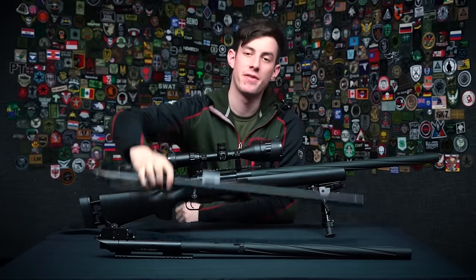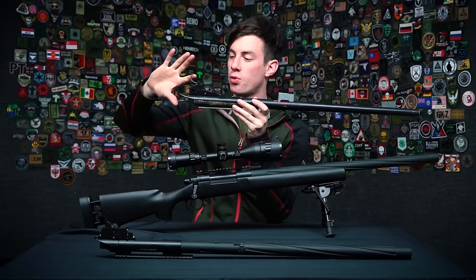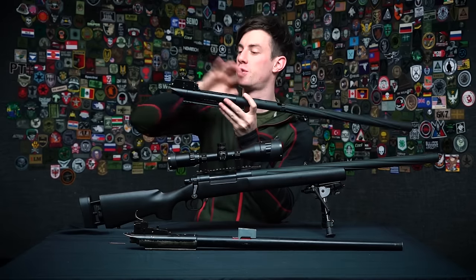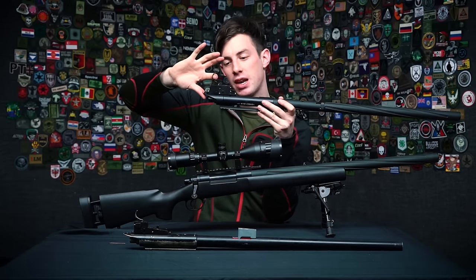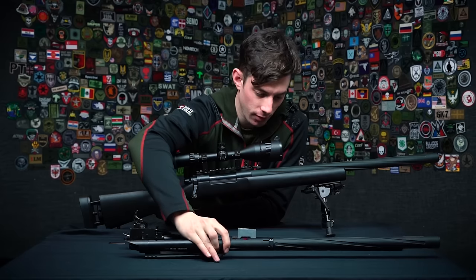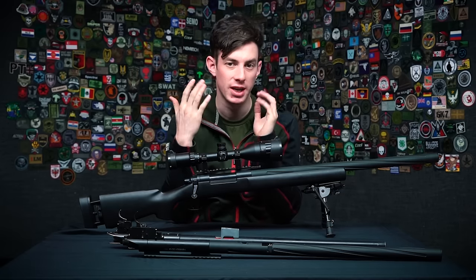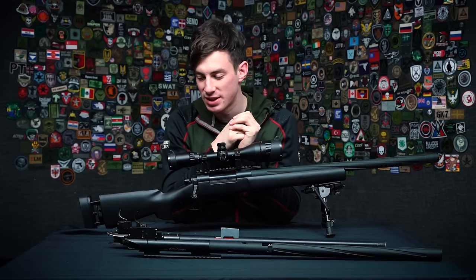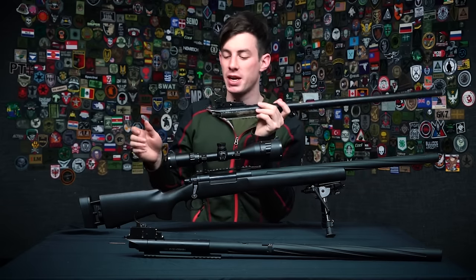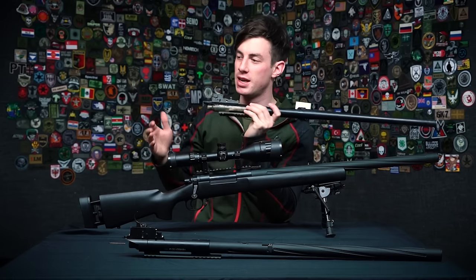Let's talk about triggers. There are basically two types: the one-stage trigger and the two-stage trigger. On a one-stage trigger you have a single resistance — you pull through it and the shot breaks. On a two-stage trigger, the first stage pulls very easily and lightly, then you hit a wall where you have to break through, and then the shot fires. For real steel firearms, one-stage triggers are used for speed shooting like IPSC competition, which doesn't really fit the role of precision shooting. In a stressful situation where BBs are flying over your head, a one-stage trigger might cause you to break the shot too early and miss.